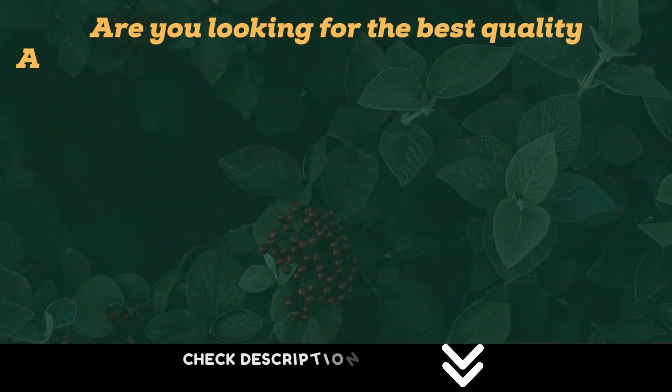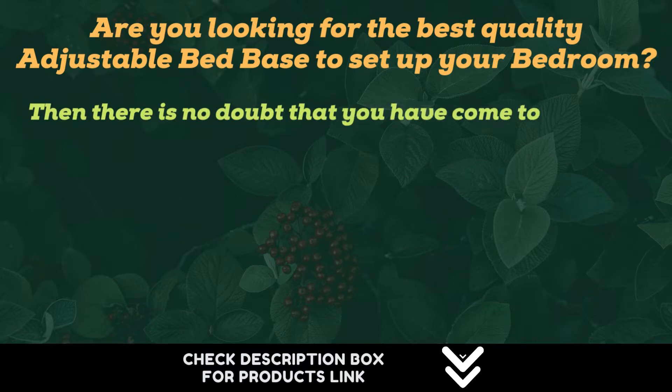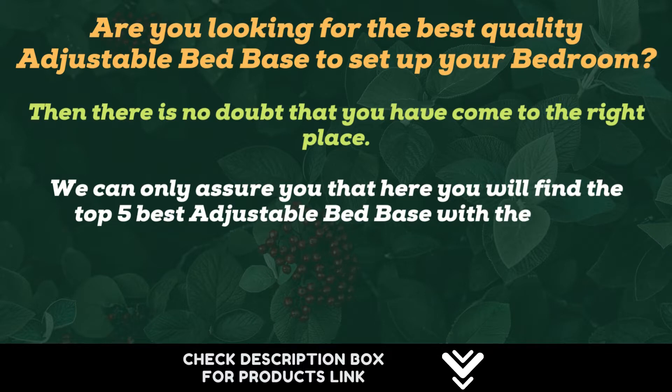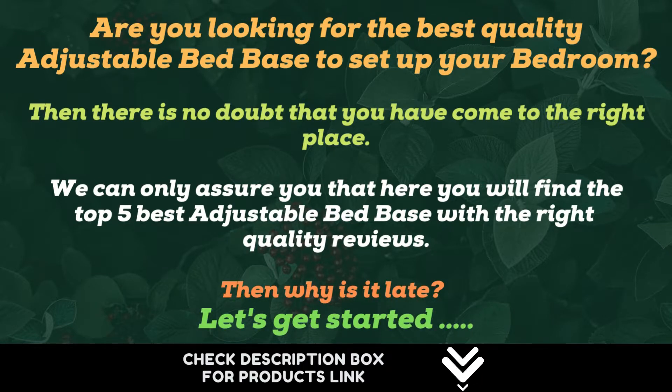Are you looking for the best quality adjustable bed base to set up your bedroom? Then there is no doubt that you have come to the right place. We can only assure you that here you will find the top 5 best adjustable bed bases with the right quality reviews. Then why wait? Let's get started.